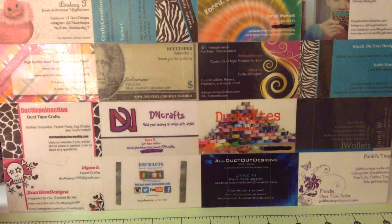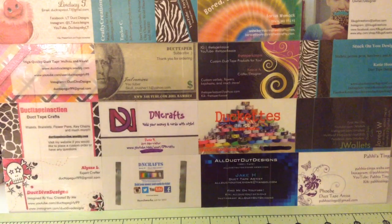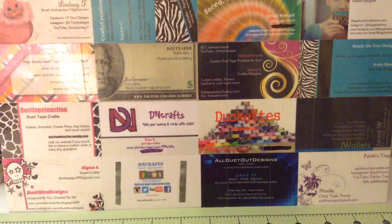Hey guys, what's up? It's DuckDivaDesigns and this is going to be my first weekly craft update. I'm going to post them every Thursday. Like I said on my last craft update, I might not have a lot of crafts, and I don't, but I still have a couple and I'm excited to show you guys. This is also my 50th craft update, which is super exciting. I'm really excited and I'm glad that we got here and I'm glad that I'm still crafting. So let's get started.